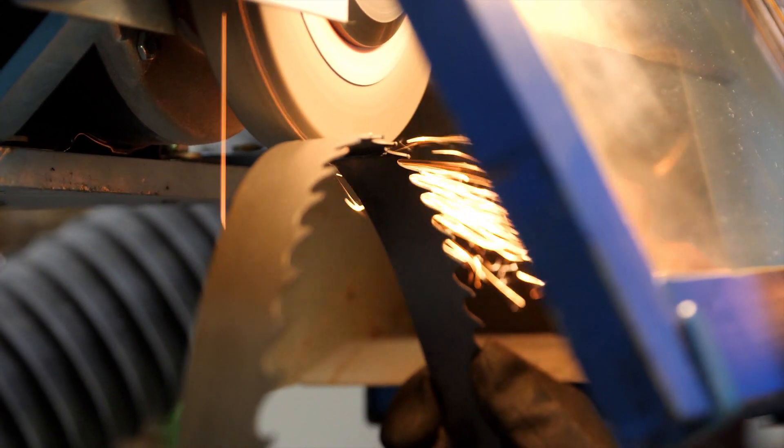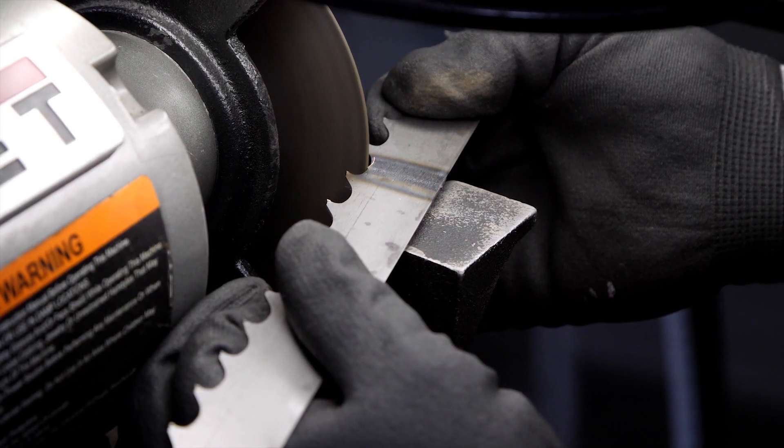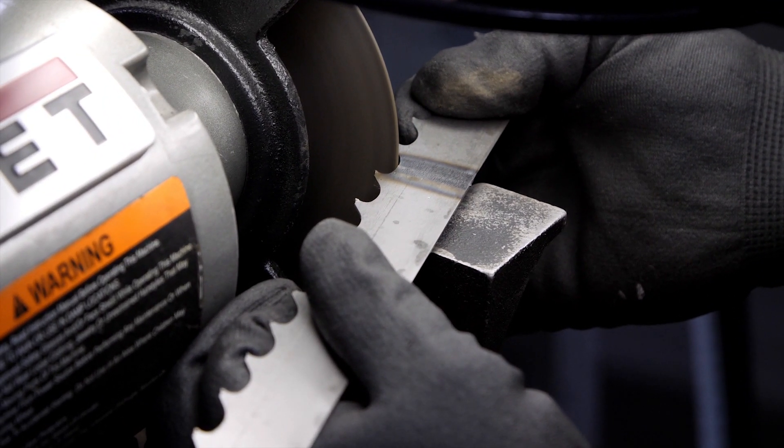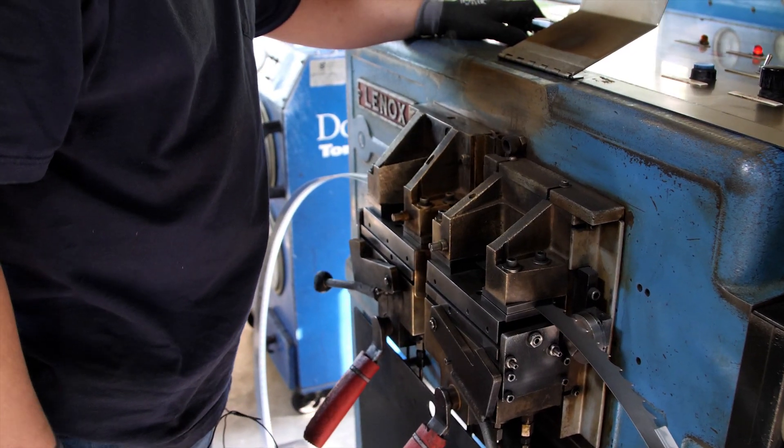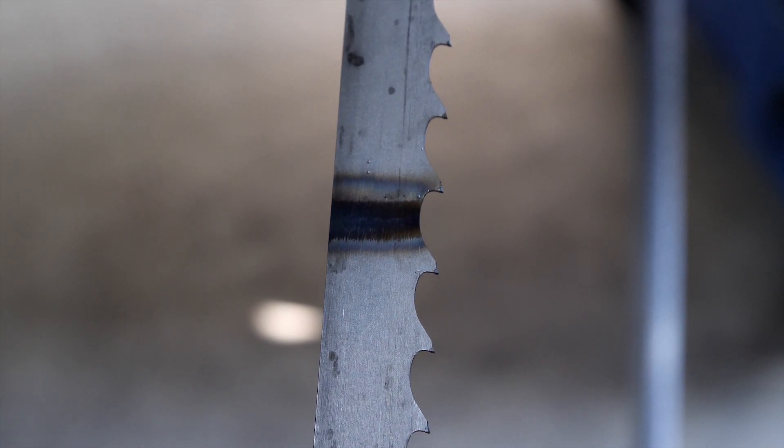Next, the blade goes to the grinder where both sides are ground down to equal thickness. The gullet, inner tooth side, is ground smooth and the back side is filed flush. The welded portion is then put back into the welder and annealed again to ensure consistent hardness across the whole welded portion.